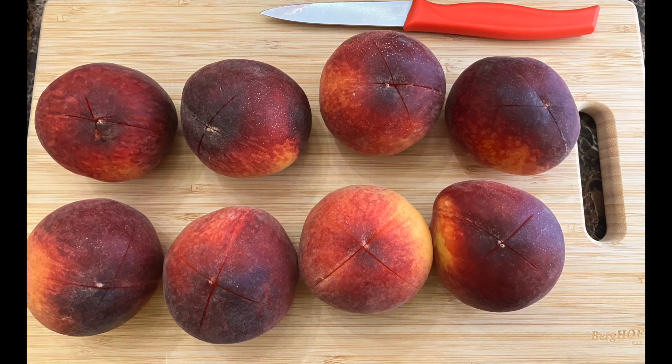Rinse your peaches and remove those stickers because you're going to score them. To score a peach, take your paring knife and go through the little line you already see on the peach, then turn it a little bit and make an X on the bottom, pretty much as you see pictured.